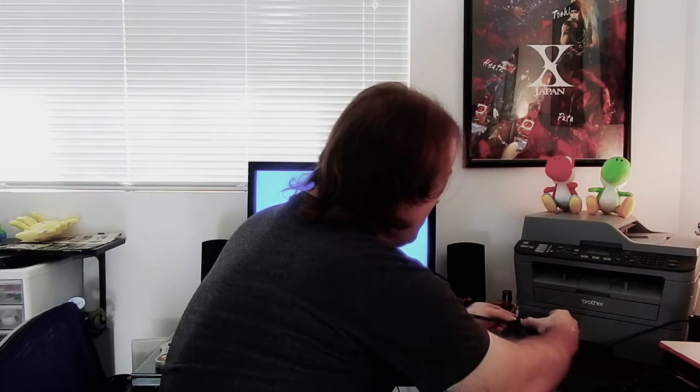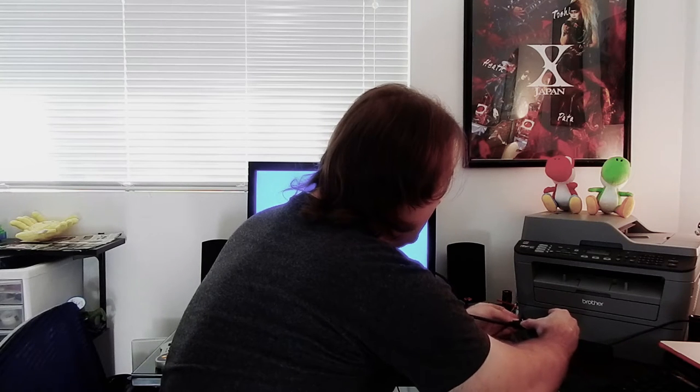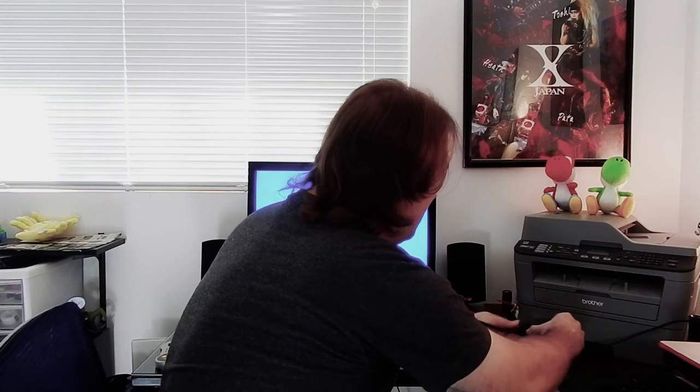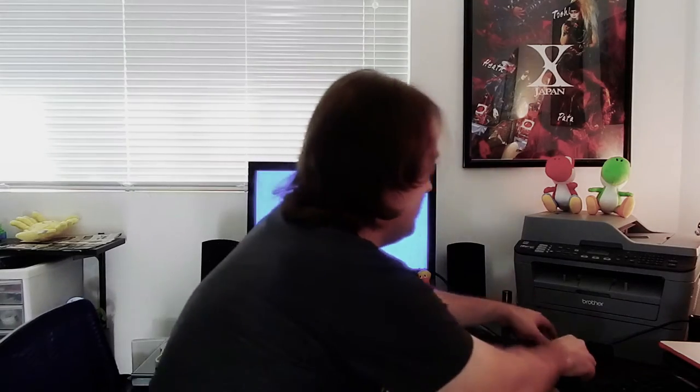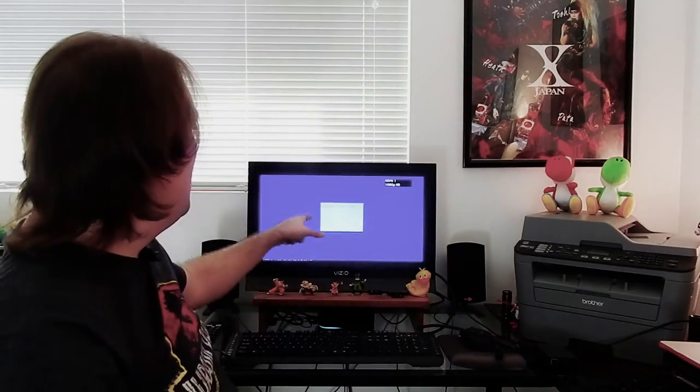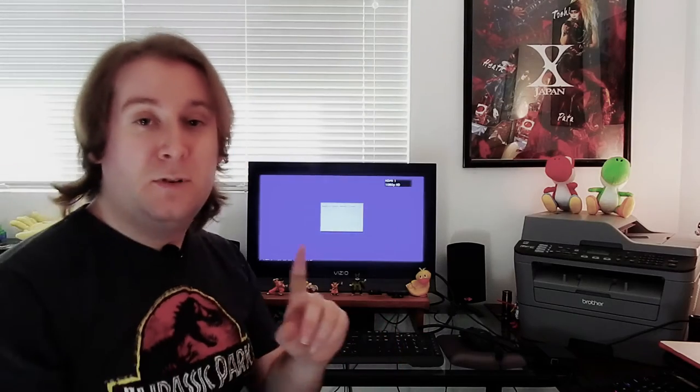A nice thing about these Raspberry Pis is once you give it power, it will turn on automatically. Here we go — this is what you'll see the very first time you start up your RetroPie.